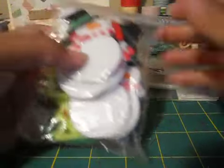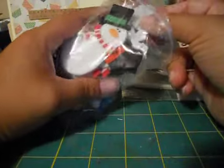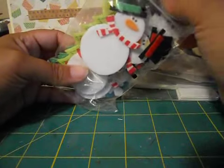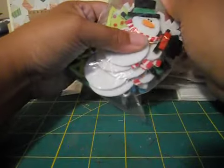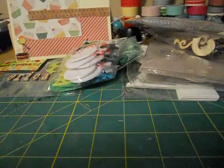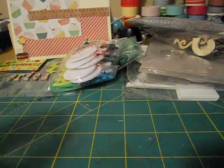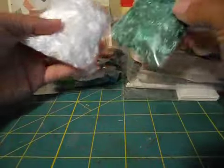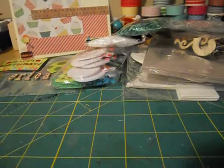Oh, she sent me some felt winter Christmas stickers - snowmen, Christmas trees. I don't have that much Christmas stuff so that'll be awesome - like a little mini album. And she sent me some white fibers, same as the green but in white. Again, great for Christmas. Yay!